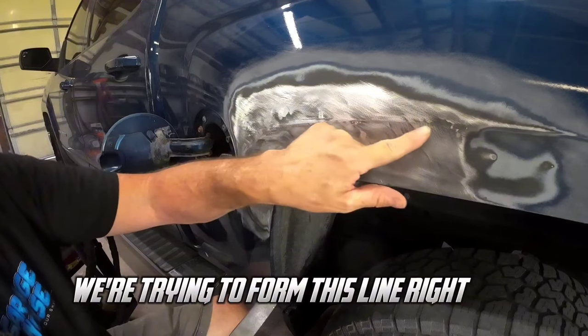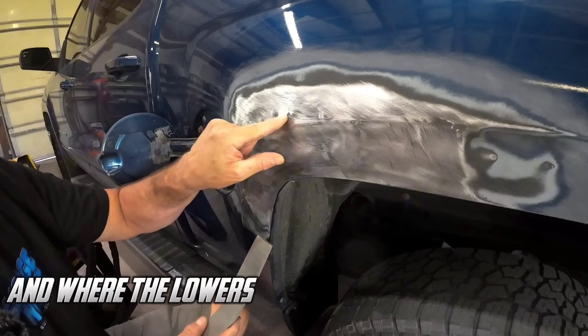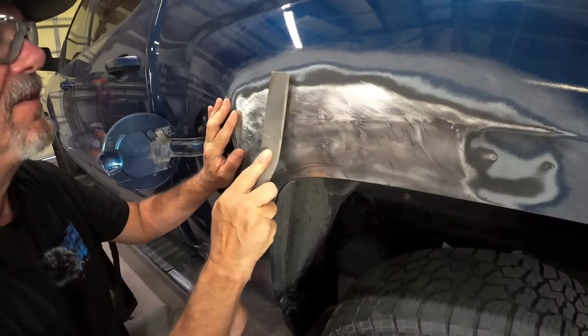We're trying to form this line right here. It shows you where the high areas are and where the low areas are. There's a little high area — slap it down.